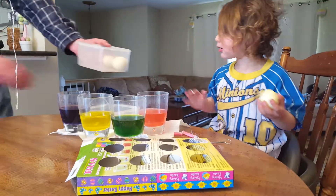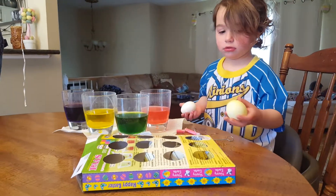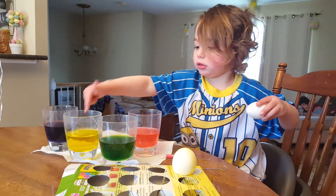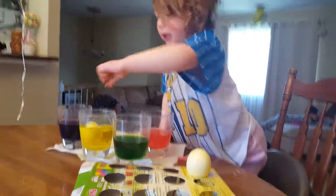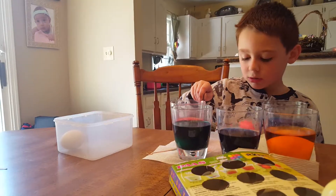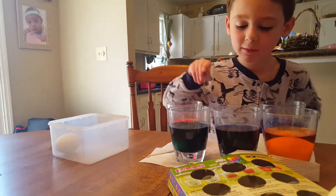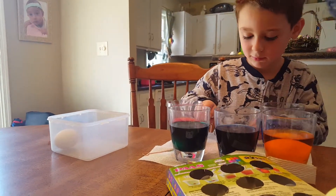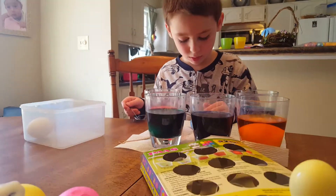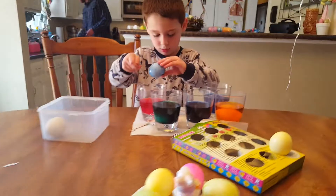There you go, take one out. Just one more. What color do you want to do? What was your favorite color? The yellow? Okay. That one will be Connor's. Whoa — yours is so red. I want to put that over here. Oh, it's happening.